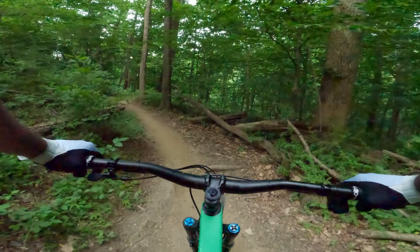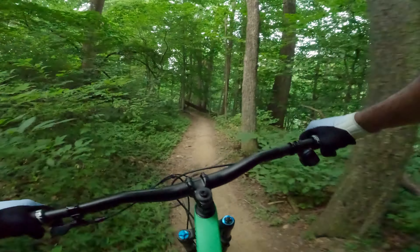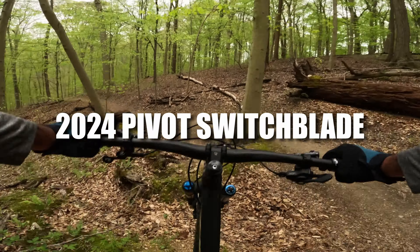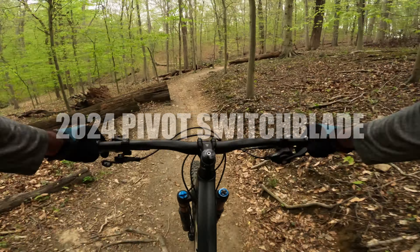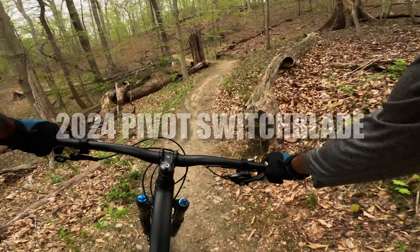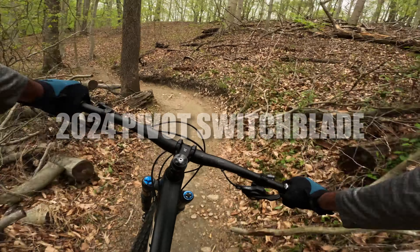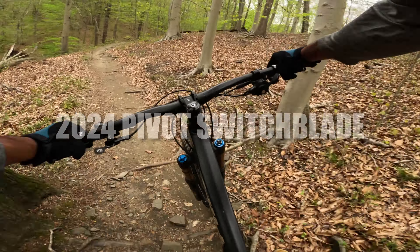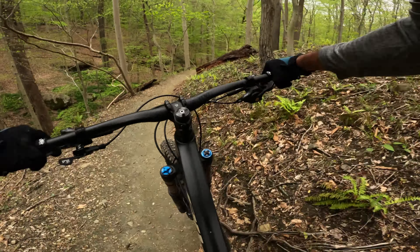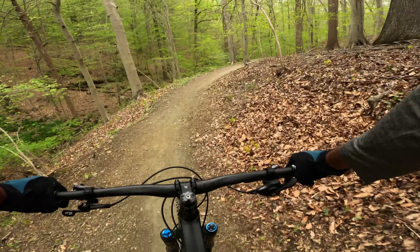It loves small trail hits — it just eats that stuff up. This trail is arguably one of the best in the park and one I love testing bikes on. A perfect mix of fast flow, scattered chunk, and even a gap jump. This is the kind of terrain this bike was made for, and it showed. As long as you stayed off the brakes, this bike inspired plenty of confidence to just keep on going.